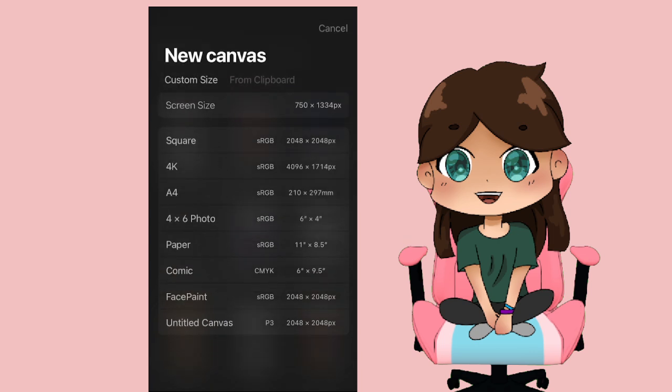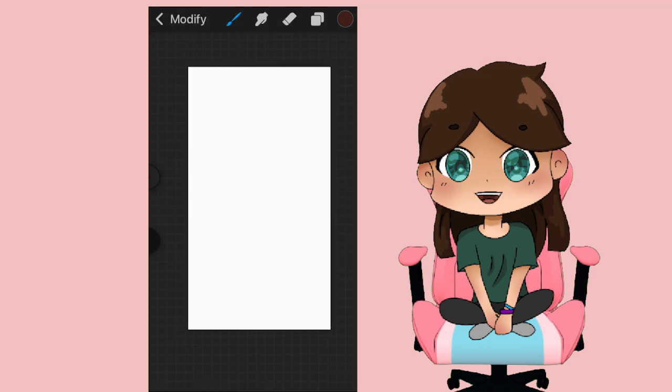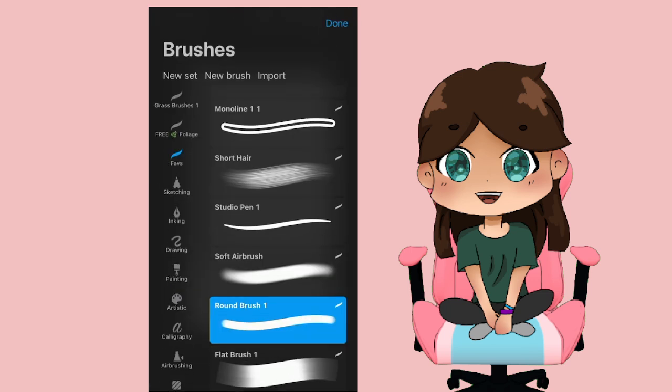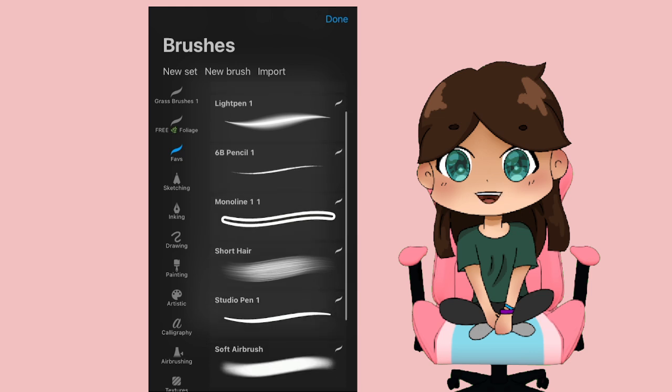First I just make a canvas. I'm on Procreate and when I do canvas sizing I just do my screen size — I just pick a default one. First things first are the brushes I use. I made a folder called brushes — they're my faves, just brushes I use quite often. Almost all of these are just the standard brushes; I didn't really edit them that much, but I can make a separate video if you want to know more about my brushes and pens.